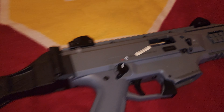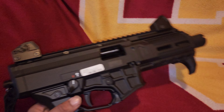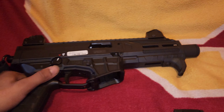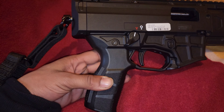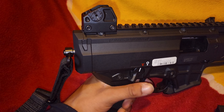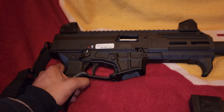Both guns are clear. I'm loving the taller sights on it — I really like the new look. The new mag release, the new grip — it's not poking your hand when you're shooting. I didn't really tell any difference in the trigger pull; the trigger pull seems the same to me.